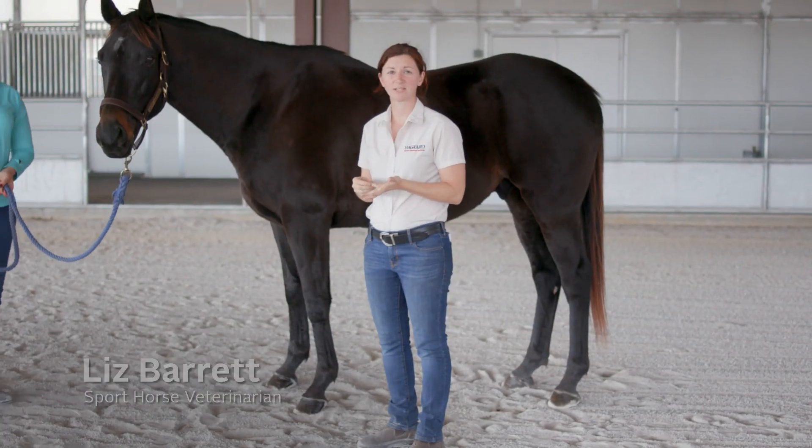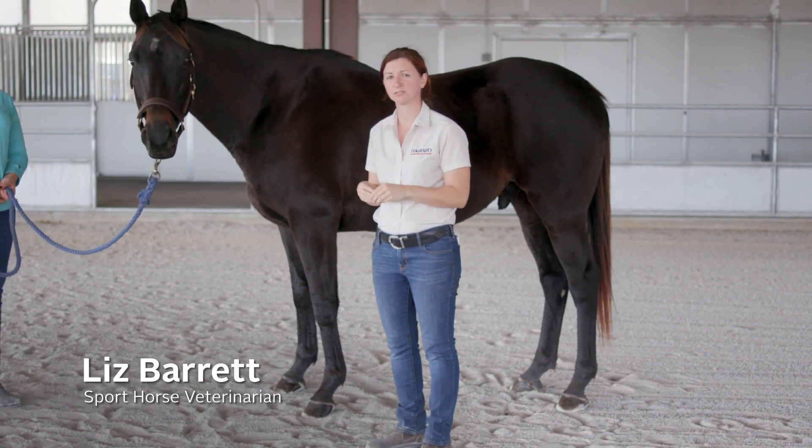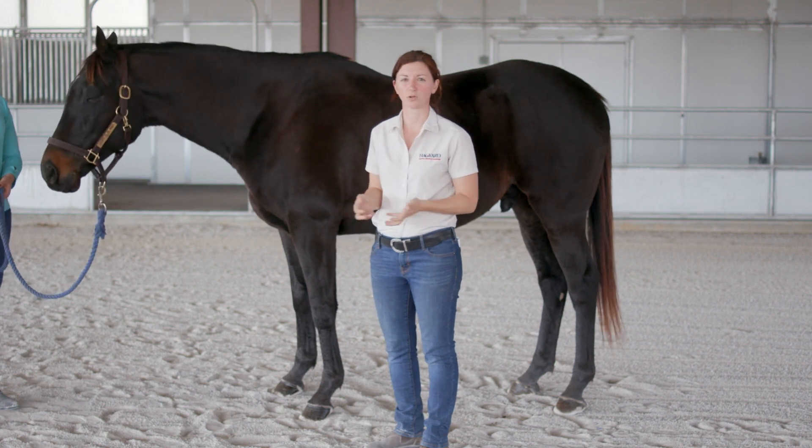My name is Dr. Liz Barrett. I'm a sport horse veterinarian and emergency surgeon, and today we're going to talk about some of the basic parts of anatomy that it's important for a horse owner to know.